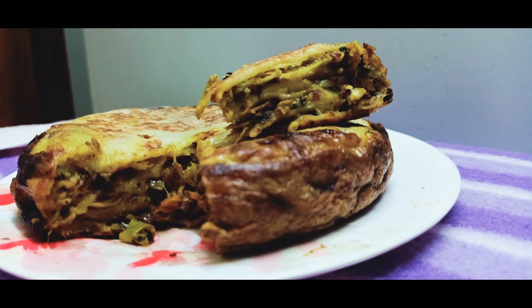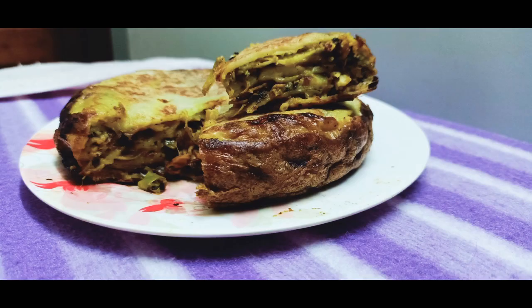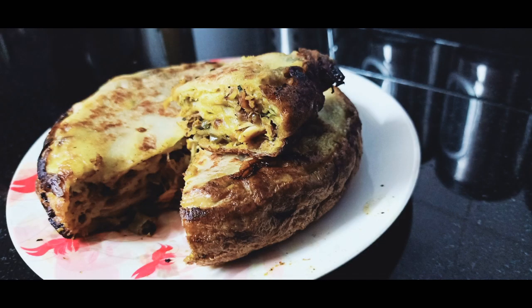Hello friends, welcome to my channel. Assalamualaikum. I have a recipe for this one — this is a traditional dish, very easy to taste. This is a dish made in the pan.